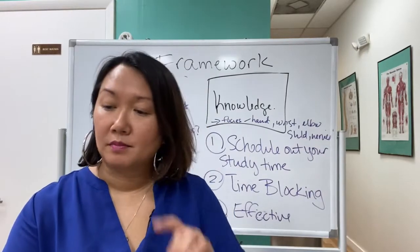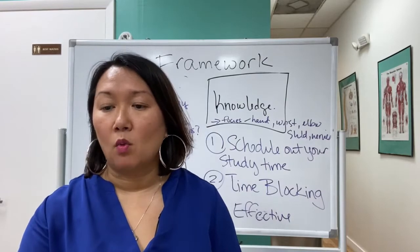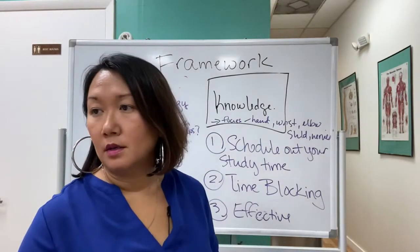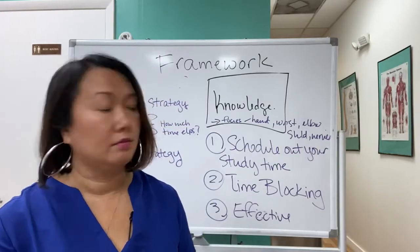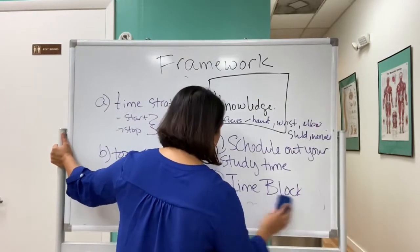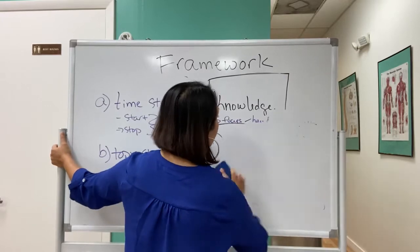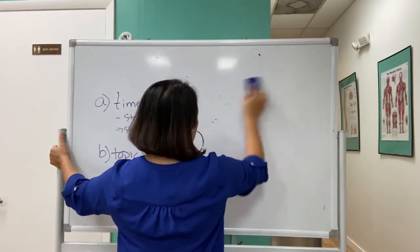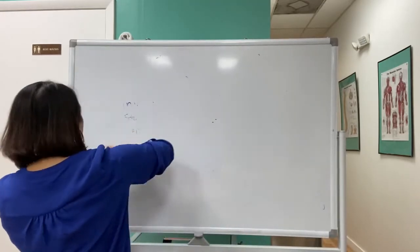Let's create a three-month road map. What I want you to do is be really honest with yourself about your studying. That's really, really important — what you can do. Some people have family, some people have kids, some people just need a little bit of extra time.